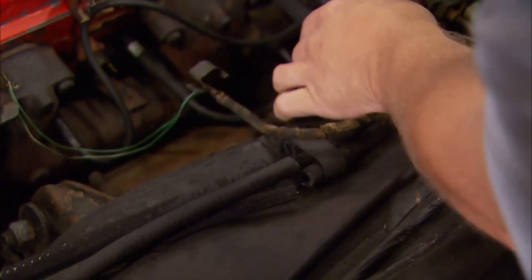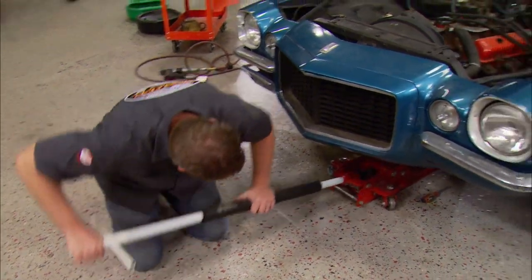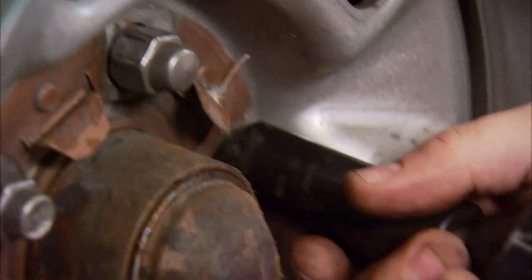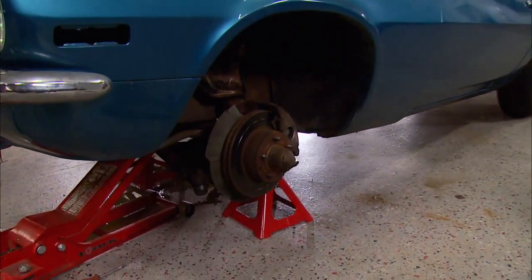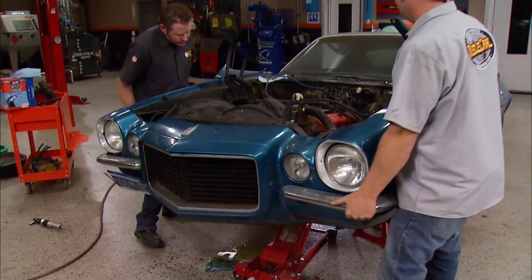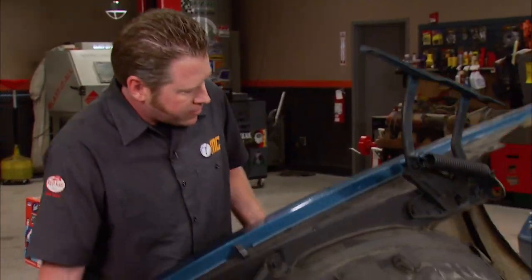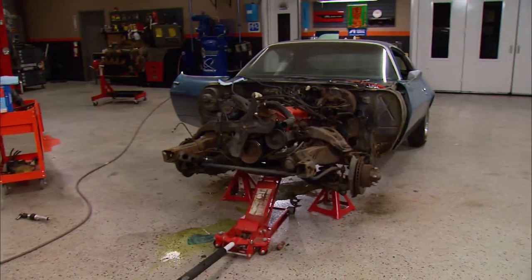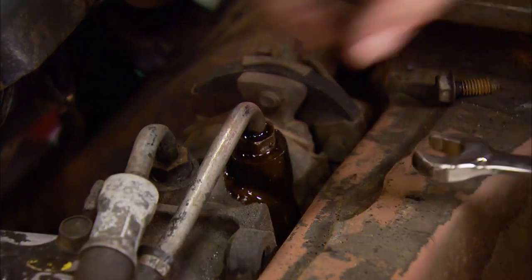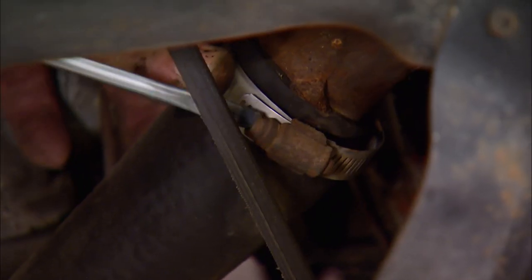Not much in the drivetrain department is going to be reused. Even the transmission is being swapped out for a manual. The wheels are good for rollers, but they'll be replaced with factory Z28 wheels. F-bodies are subframe cars, so the front clips were preassembled before being installed on the line. This means it's just as easy to remove it the same way, giving us easy access to pull the heavy chunks out.